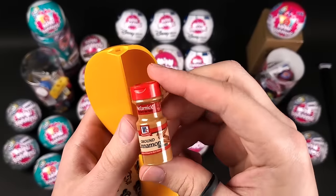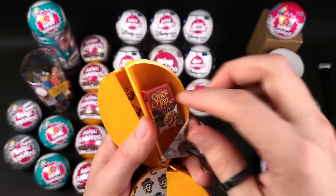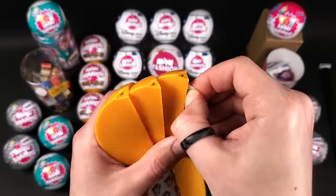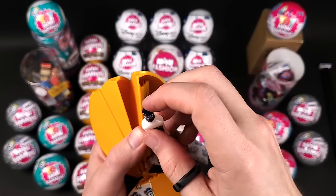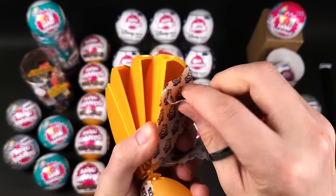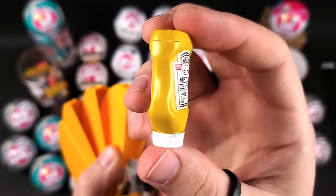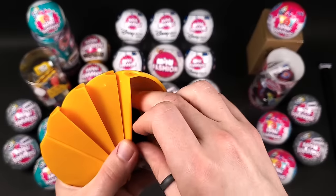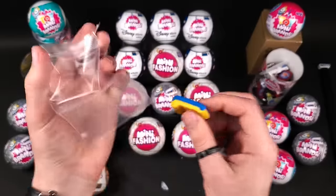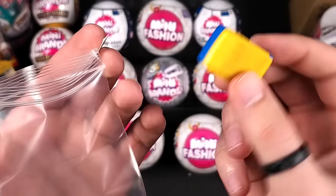This is the McCormick cinnamon — another great mini in my opinion. And here we got the Stove Top turkey stuffing — I think that's one of the most common minis from Series 2, it was everywhere. Classic ranch — also part of Series 3 unfortunately, but it's still a really cool mini. The mustard — also part of Series 3, but it actually looks better than the ones from Series 3, the colors are brighter. And the card reader — the blue one — I remember it just didn't make sense for them to make this because it's literally reversed; blue at the top and yellow at the bottom.